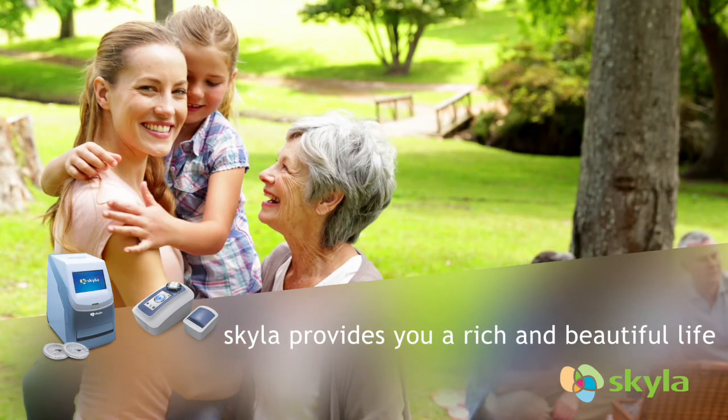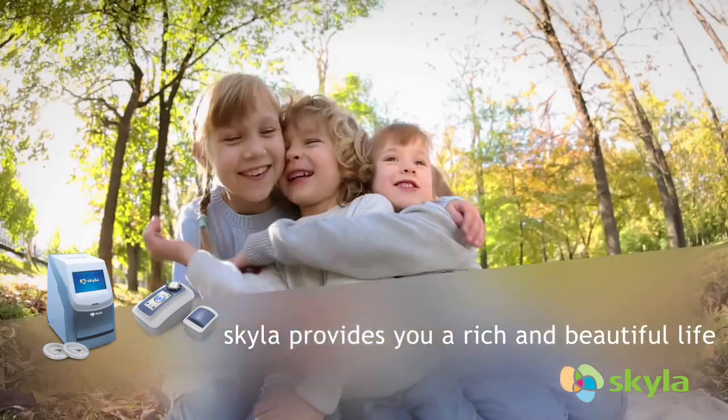Skyla brings new opportunities for medical testing, providing a rich and beautiful life.